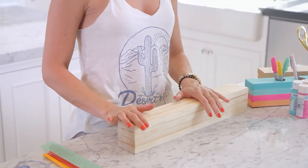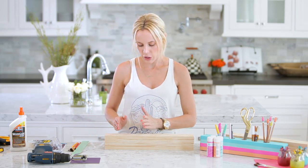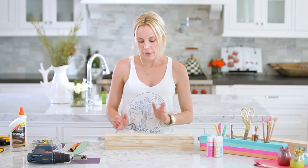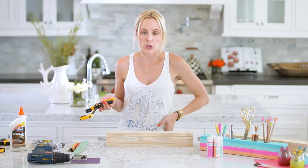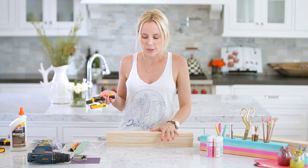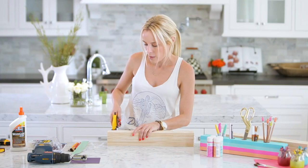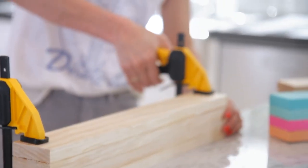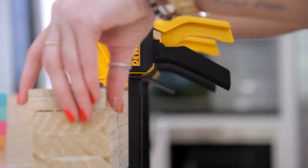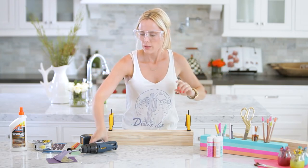We're going to start with one circle, and once that one's drilled we'll do the next one about an inch and a quarter apart. If you mark off all your circles at once and mess up, you're going to freak out — so it's best to just know where you're beginning and go from there. I'm going to clamp this down. Typically I'd do this outside or in the garage, but we're filming in the kitchen today. Make sure you wear your goggles, and I'm not authorizing anyone else to do this in their kitchen!